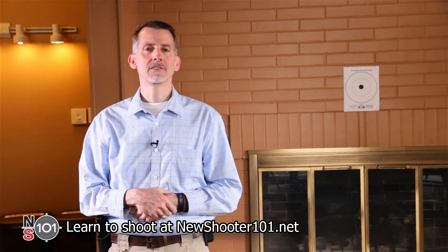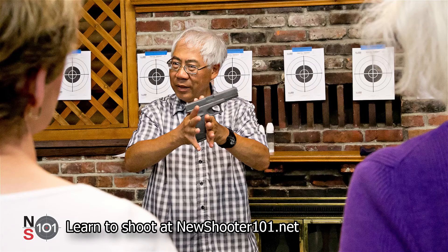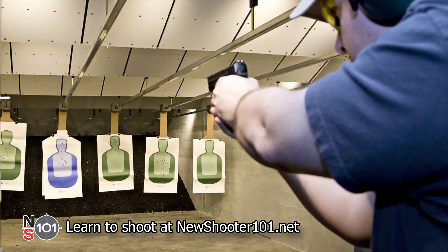Here's our formula for success. One: watch our training videos. Two: get professional instruction. Three: practice, practice, practice. Thanks for watching — we hope to see you at the range.